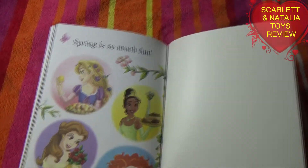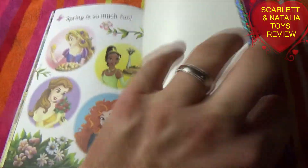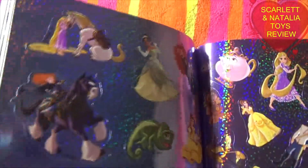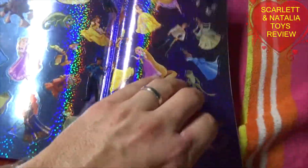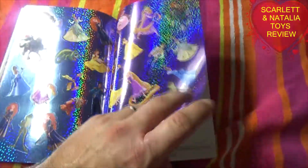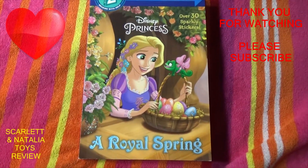Spring is so much fun. Look at all the different Disney princesses. Thank you very much for tuning in for the book. That's it for the book. We have some wonderful princess stickers here — beautiful shiny stickers. Thank you very much for tuning in to our channel for A Royal Spring Disney Princess.